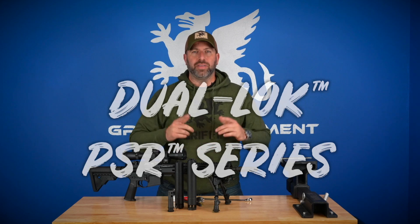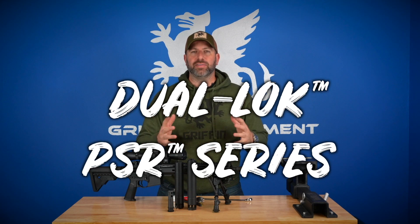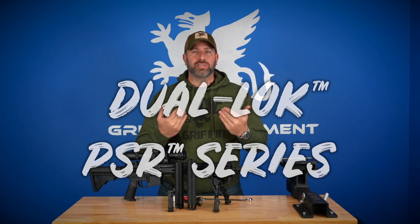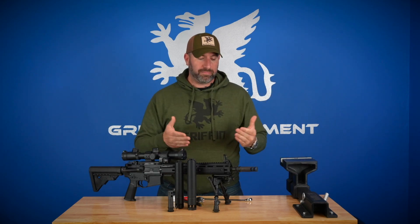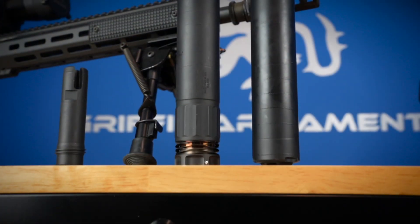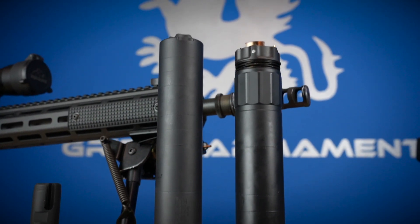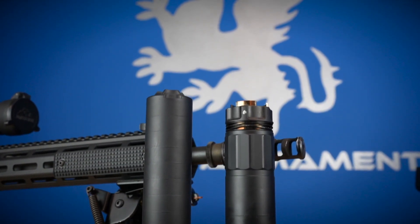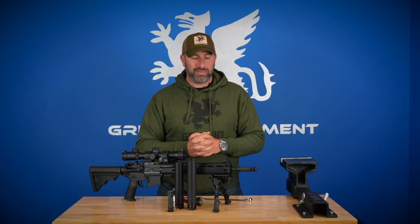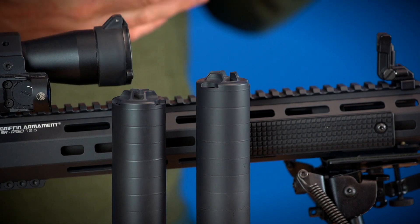Hey guys, Evan from Griffin. Thanks for tuning into this episode of Tech Tips. Today we're going to be talking about the PSR 5 and 7 suppressors. I'm really excited about these — one of the first cans I ever bought many years ago was an Opsync 12th model suppressor from the famous SPR series of rifles in the early global war on terror. I thought the can was really cool because it had pretty low blowback and didn't add a lot of system length.